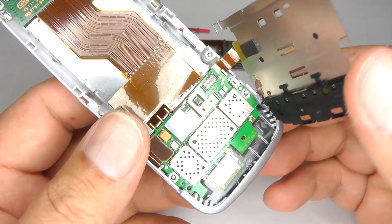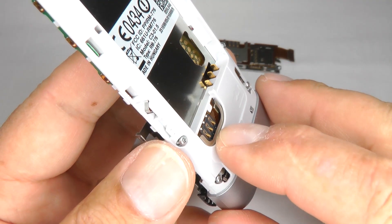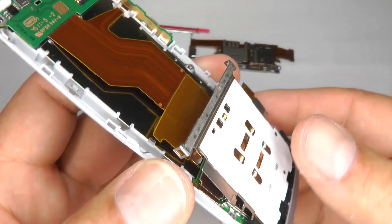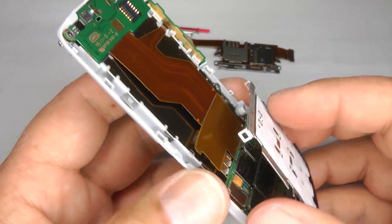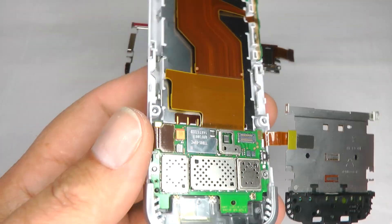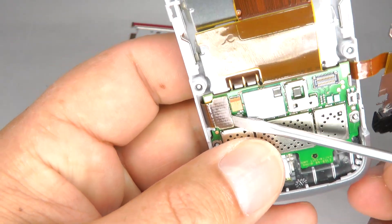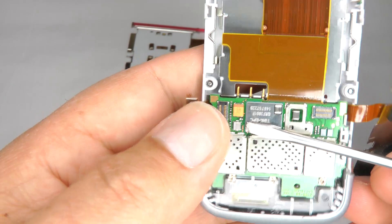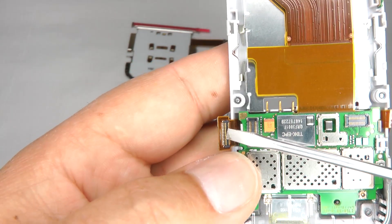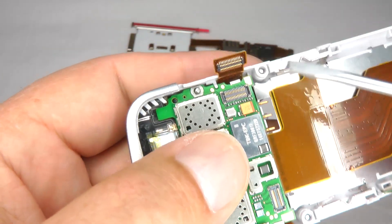To replace the keypad, SD card holder, or SIM card holder, follow the screen replacement video up to this stage. Then we need to release this ribbon cable just here, so just lift that off the main board and fold that back. It doesn't matter if you damage it because you're replacing this anyway.